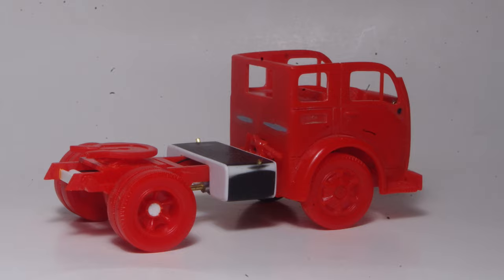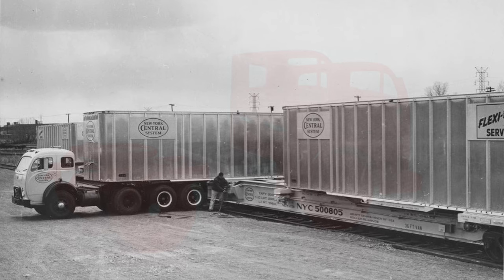There's more assembly work to do on the cab, but the frame and running gear are now ready to paint. In the next video, we'll take a look at starting construction on the trailer.